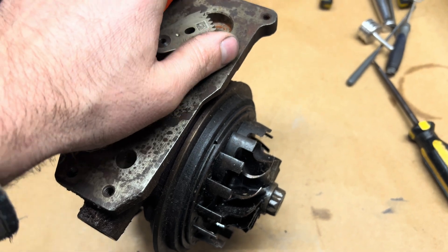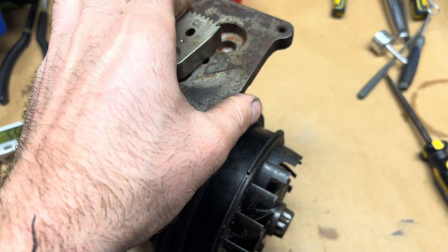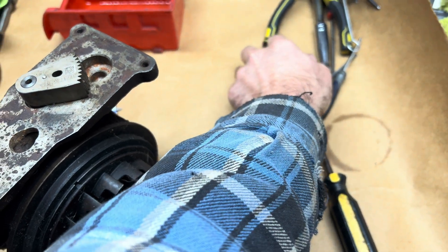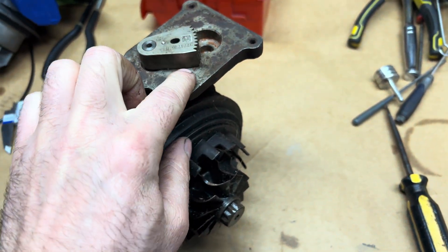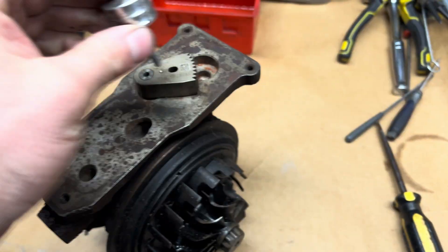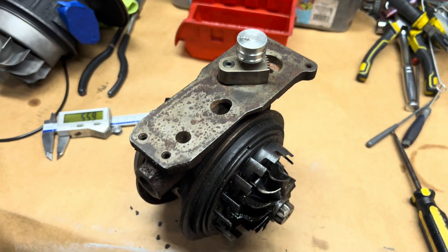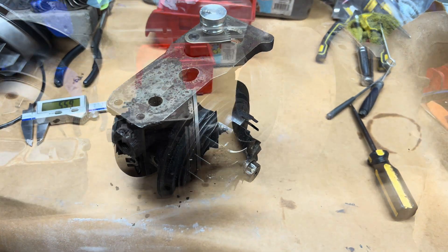If you want to check yours and you're not sure if it was ever done properly — whether you did the rebuild or somebody else messed with it — bring it all the way over, make sure it's all the way in, then take your feeler gauge and measure underneath. Put your pin or your five millimeter allen key in and make sure it all lines up. Then you know it's right.